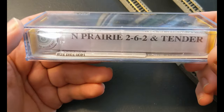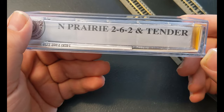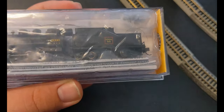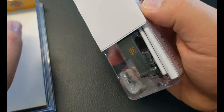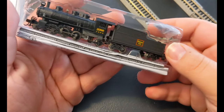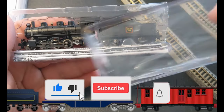Right upon opening it, on the sides we already have the paperwork — that way in case we need to look at if any parts are broken, we can reassemble it ourselves. Again, the N-prairie 2-6-2 and tender — it's also the Burlington Route, which is very nice. Right upon opening it slides off, you already have this protection over here. There's one piece of paperwork, almost like a receipt from Bachman saying you've picked up the train.